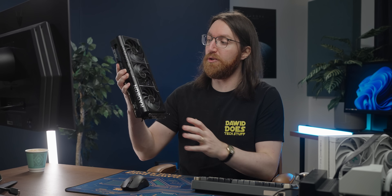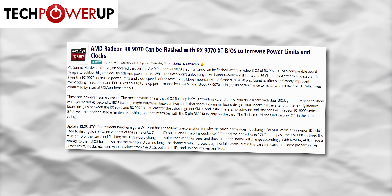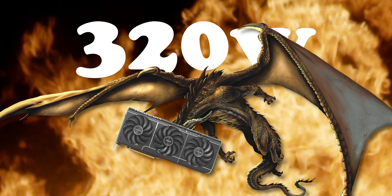Today is a very exciting day because some genius overclockers have figured out how to take this pedestrian RX 9070 and flash a 9070 XT BIOS onto it, turning it into a fire-breathing dragon of a card — and today I'm going to give that a try.